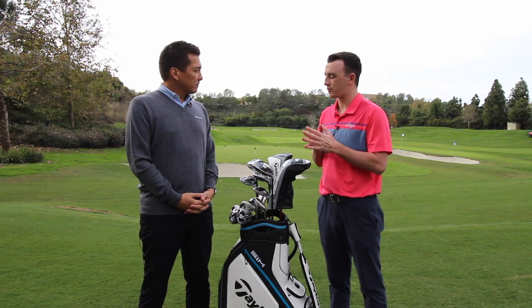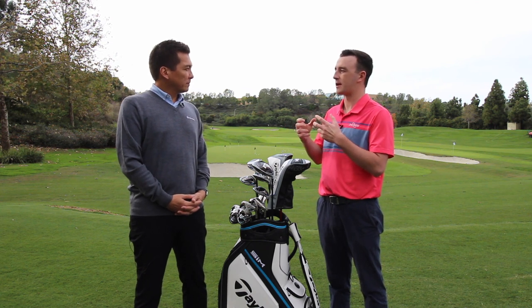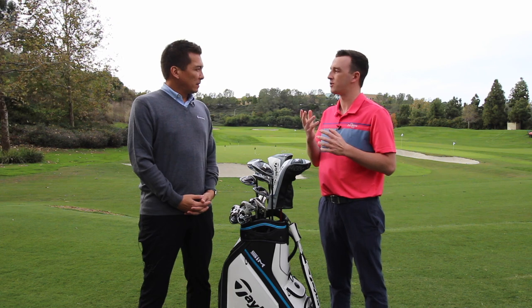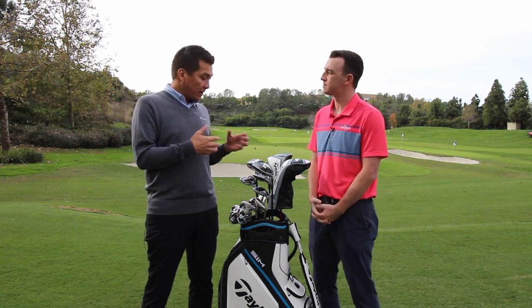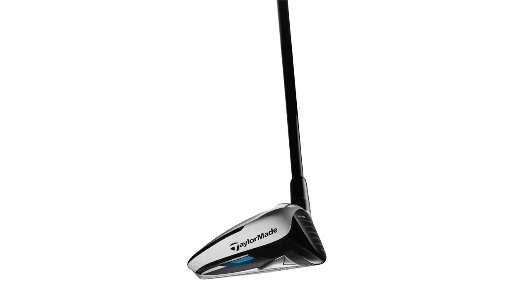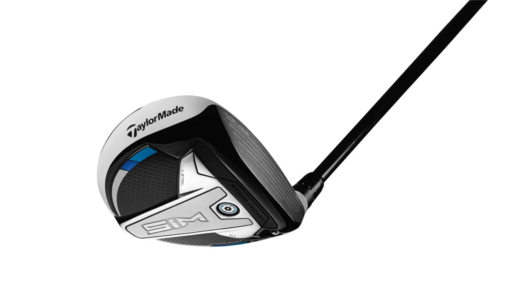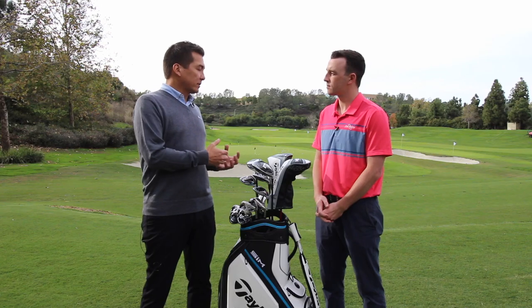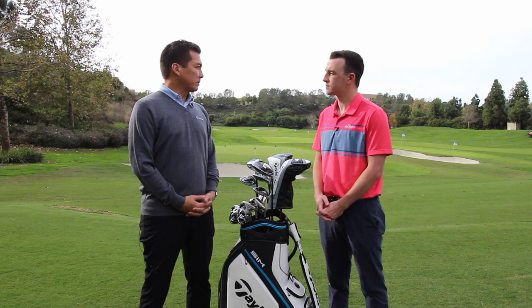The SIM is kind of for players with higher swing speeds who can already generate speed to get the ball in the air. The SIM titanium has a very low center of gravity, about 12 millimeters — about 3 or 4 millimeters lower than any of our fairway woods in the past. What's going to be different is that low spin condition. If you're a player who needs a little bit more spin, the Max may be more suitable for you. But for players looking for distance in their fairway woods, the SIM model is going to be the longest for most of those people.